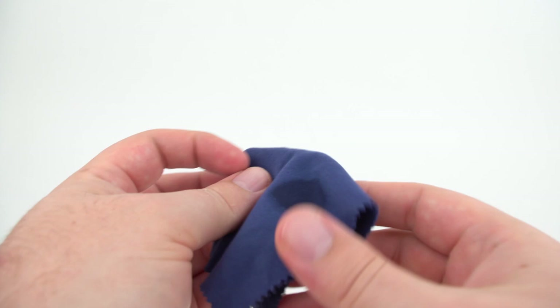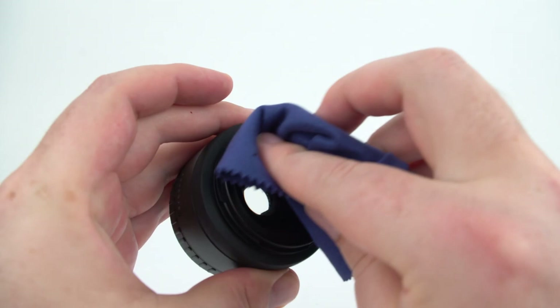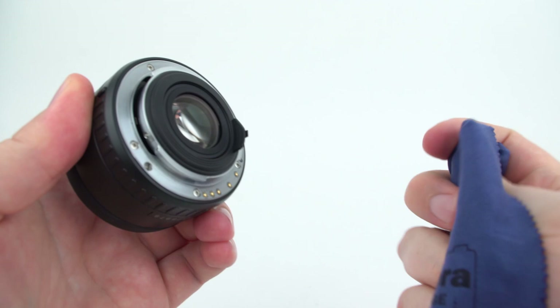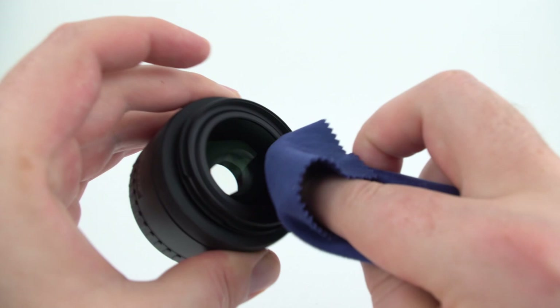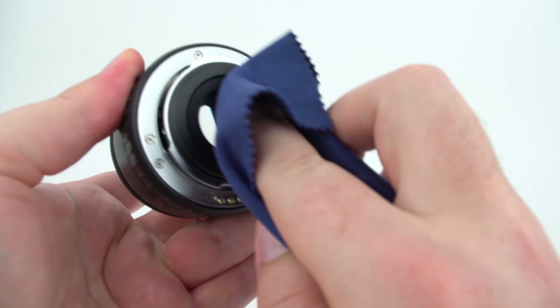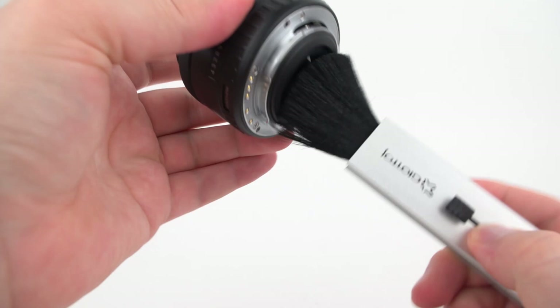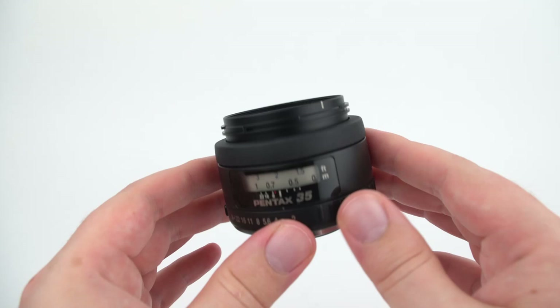So you always want to take your cleaning fluid and put it directly onto the microfiber cloth — just a little spot like that. Take that wet spot and apply it to the whole lens. Then go ahead and do the back as well. Then take a dry spot of the cloth and dry it off. Once that's done, take your brush again, invert the lens, and do one last brush just to make sure there's no dust or particles anywhere.